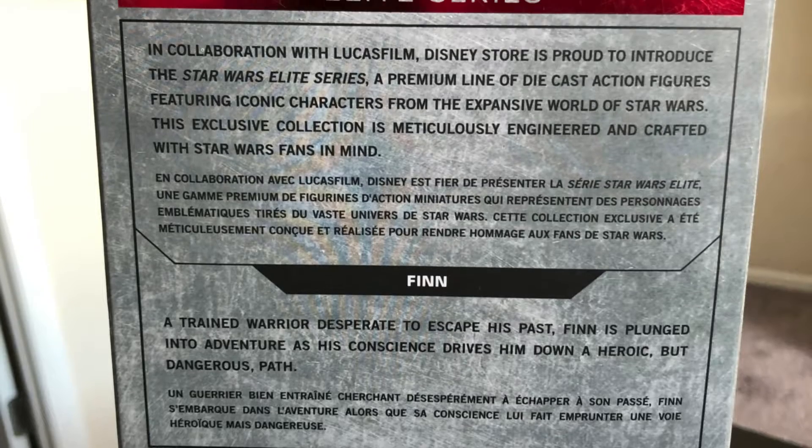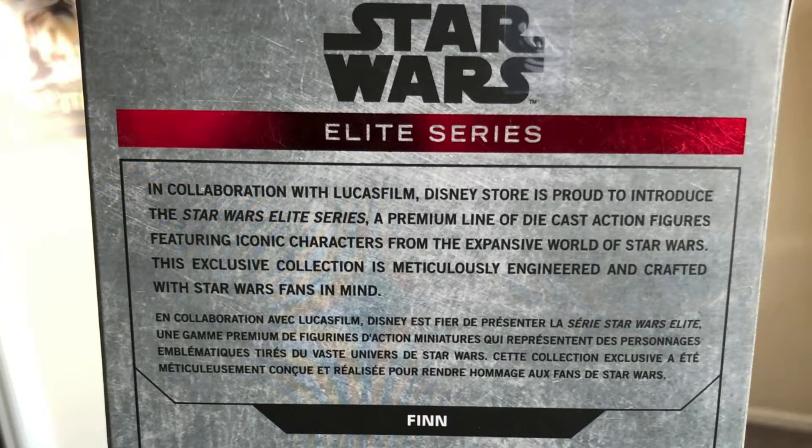My girlfriend actually found this used in a shop here in town. This is a figure of Finn as he appeared in The Force Awakens. This is a Disney Store exclusive that was released in conjunction with — it says on here — the new film Star Wars: The Force Awakens, so this would have been like late 2015, early 2016.